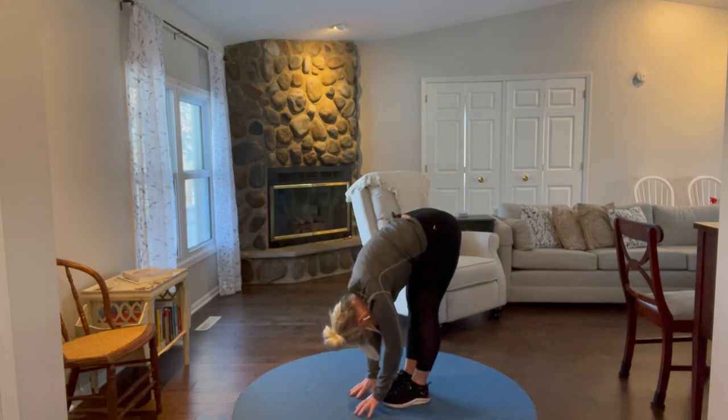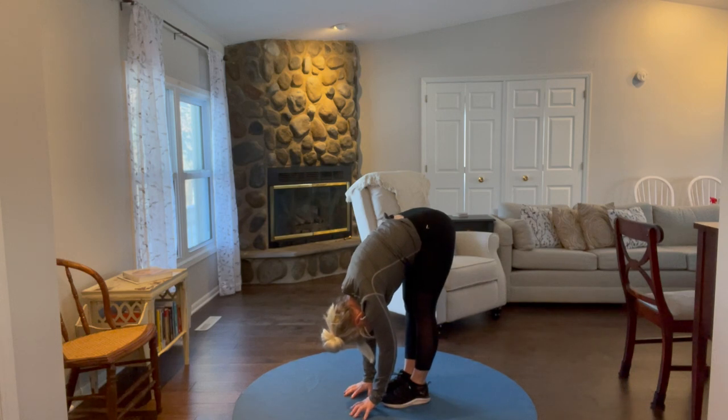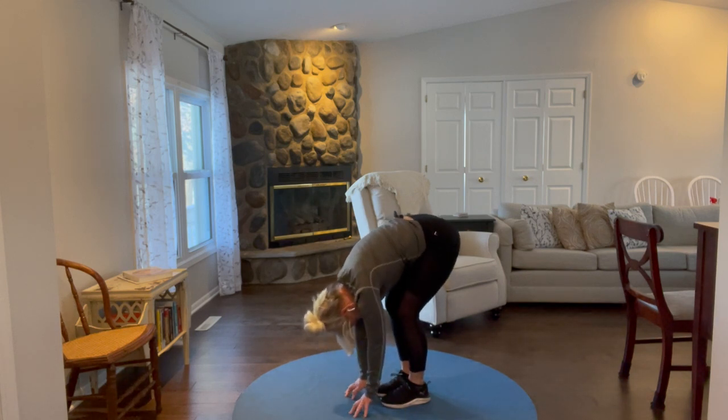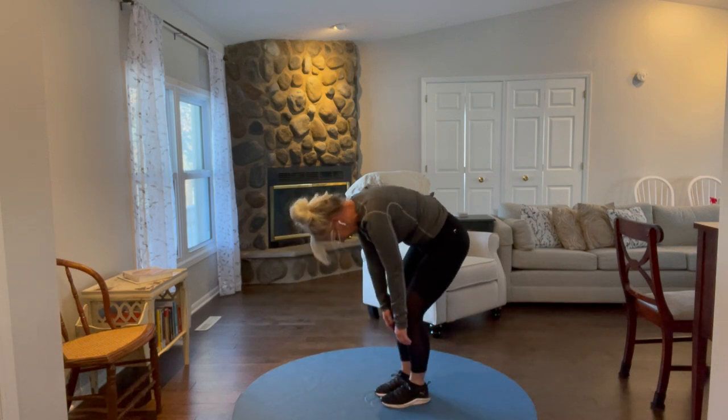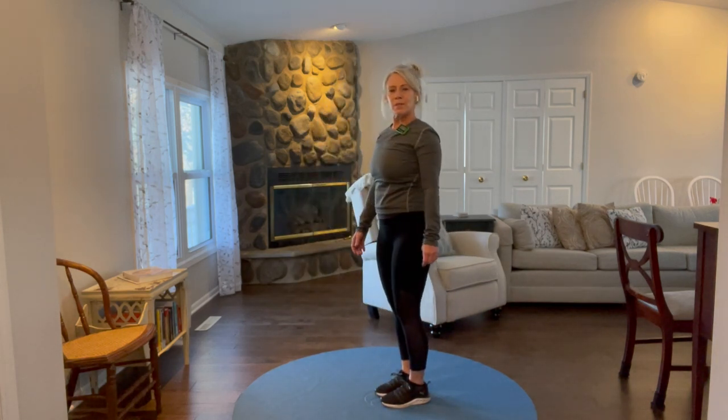We're going to hold this last one — take some deep breaths, try to straighten your knees a bit. 10, 9, 8, 7, 6, 5, 4, 3, 2, and 1. Bend your knees and then roll yourself up nice and easy, don't go too fast. Done with the warm-up — time for your workout!